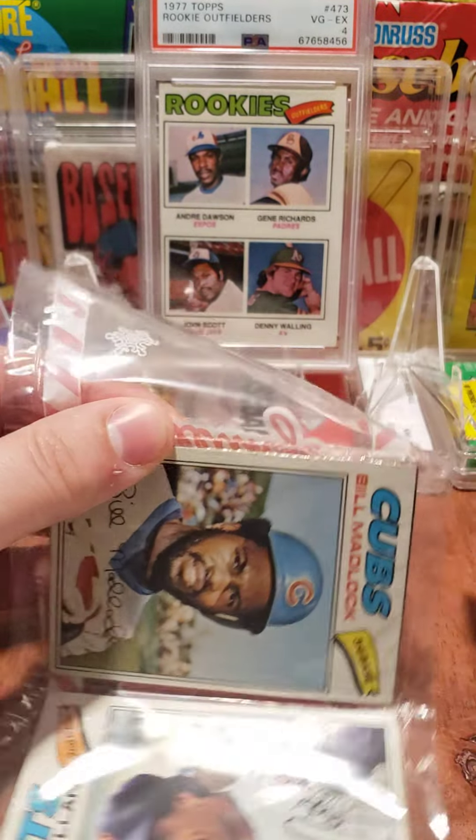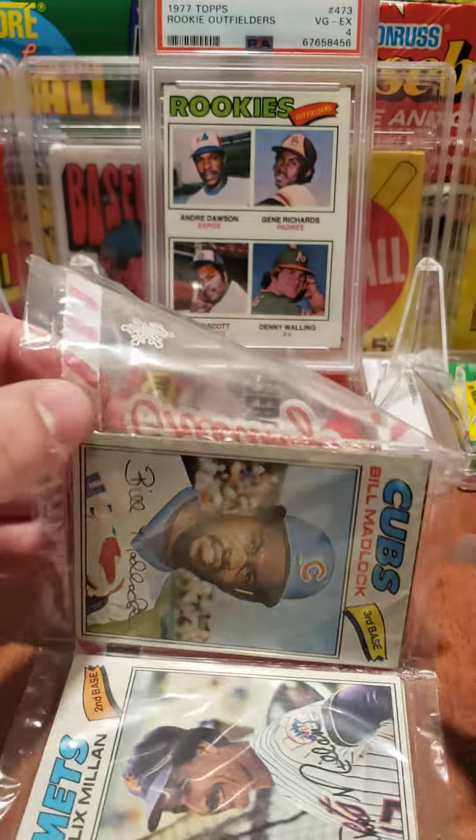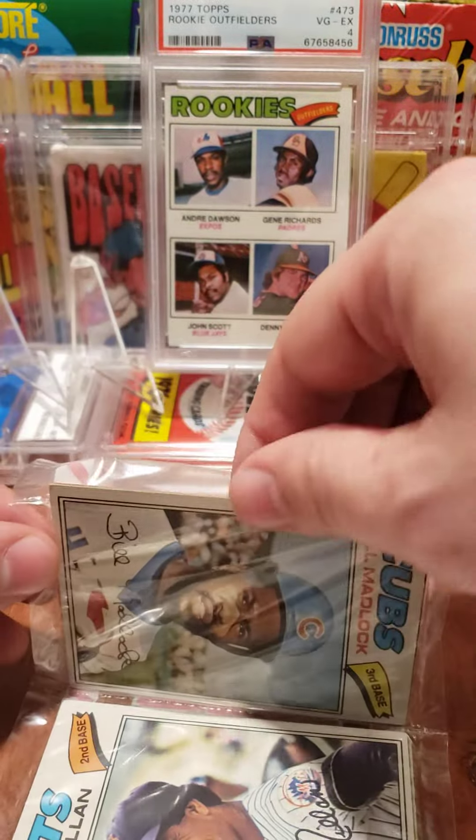So no stars there. Not expecting many stars, but maybe we'll see some minor stars — that would be kind of cool. If we don't, it's still fun opening something that is from 1977.